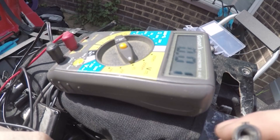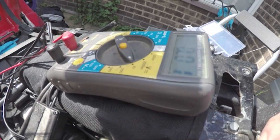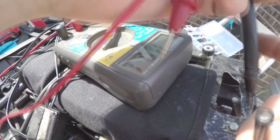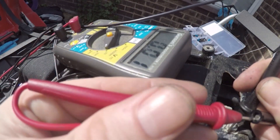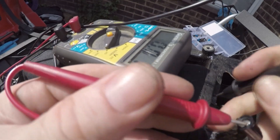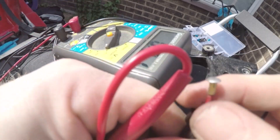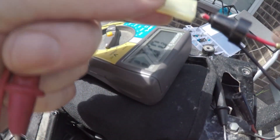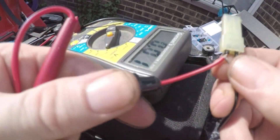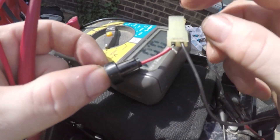The next step is to work out whether or not there's power going through. It's just a case of turning the ignition on, connecting one end to the earth, the other end — and we have power. Now what I was finding was I was getting power here at this end, and it was going through to here, but then it wasn't going through to this end of the plug. And I was thinking — that's interesting.